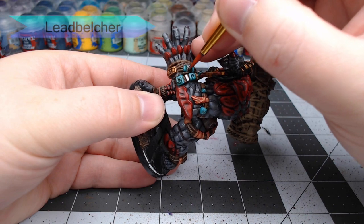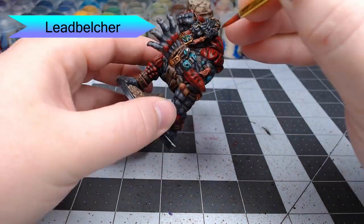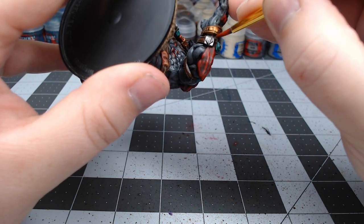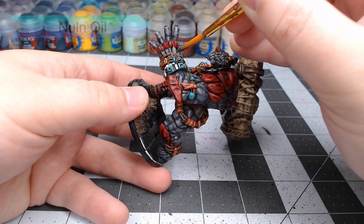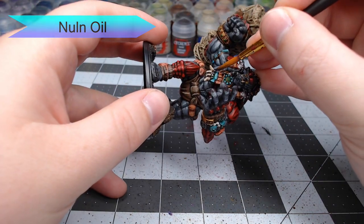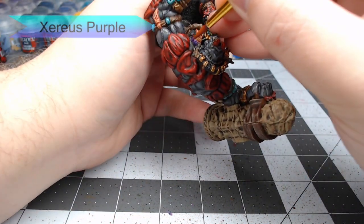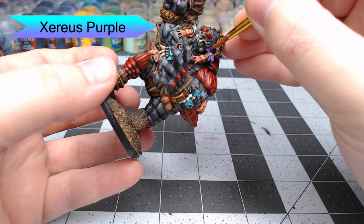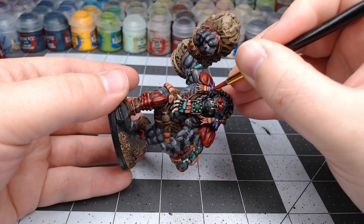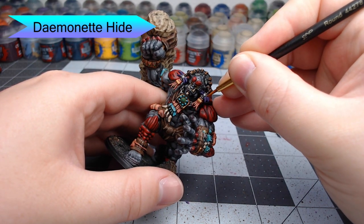Now we're going to take a bit of Leadbelcher and paint this on the remaining ornaments and rings on the bracelets of the model. There's also a metal band woven through his hair that we're going to paint at this stage as well. Once the Leadbelcher is dried, we're going to shade it using Nuln Oil. There are also a couple of feathers on the headdress of the model, and we're going to paint those with Xereus Purple — just be careful not to get this on the area surrounding the feathers. Once that purple is dried, we're going to edge highlight the feathers using Daemonette Hide. This is a very subtle highlight.